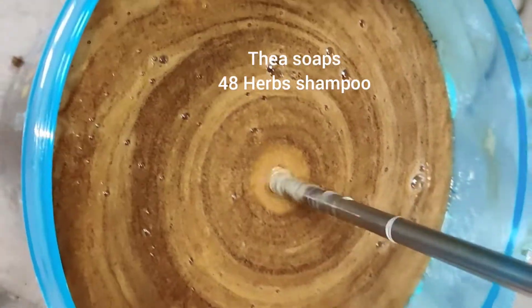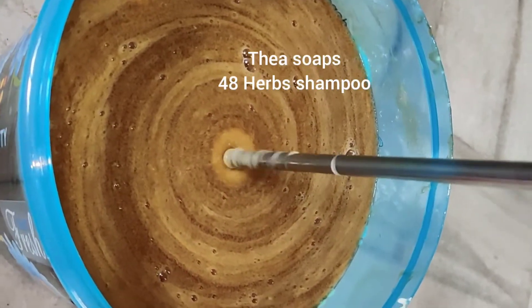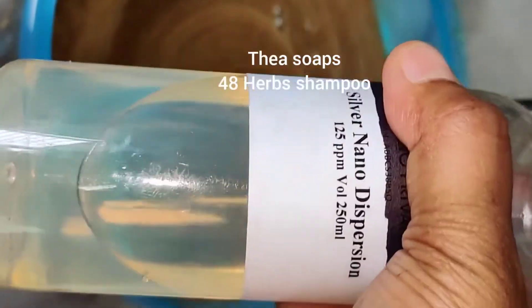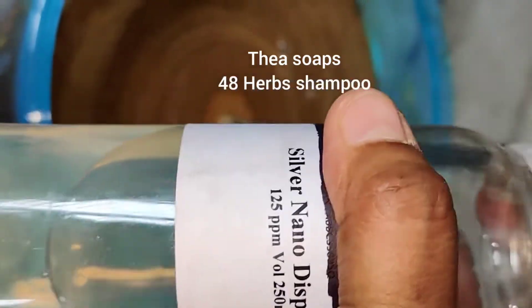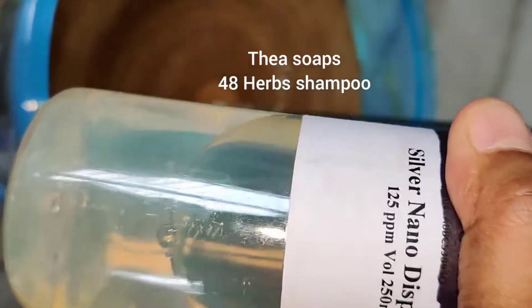Now I am going to add — this is titanium dioxide. And this is silver nano. This is pure silver nano liquid. So this is pure nano liquid.